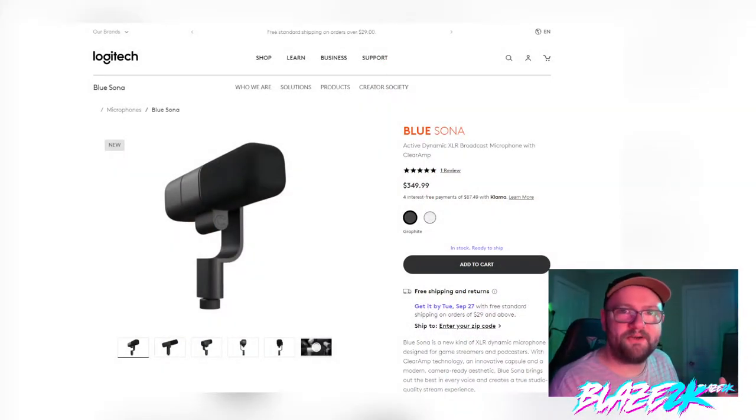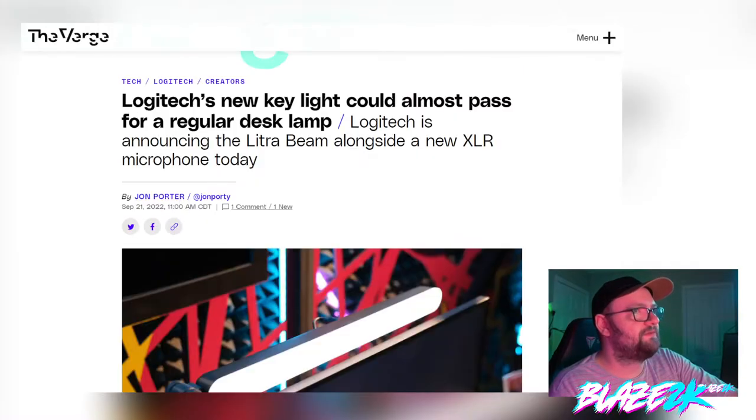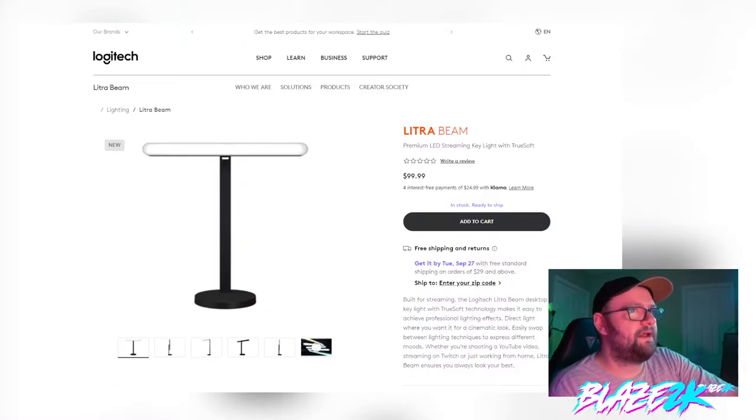Logitech is really branching out into game streaming equipment, kind of like Elgato. I've got an Elgato stream deck here and even an Elgato microphone — I'm actually using it right now to record this video. The microphone I have clipped onto my head has been a little bit choppy lately if you've been watching my videos. So yeah, they've released a new Light Ultra Beam.